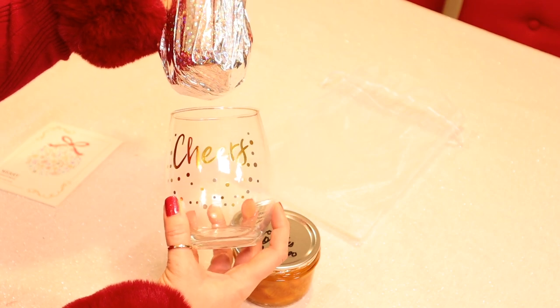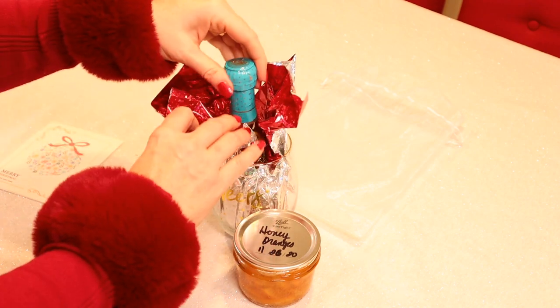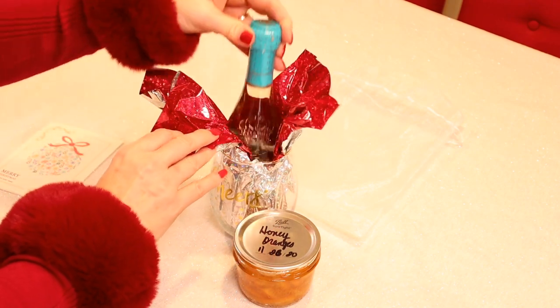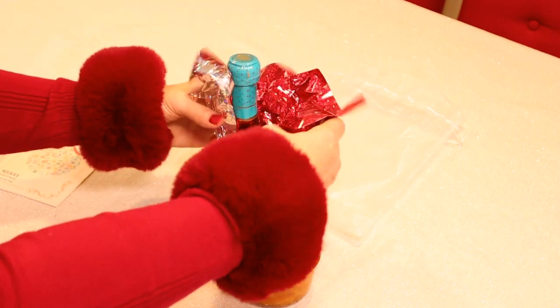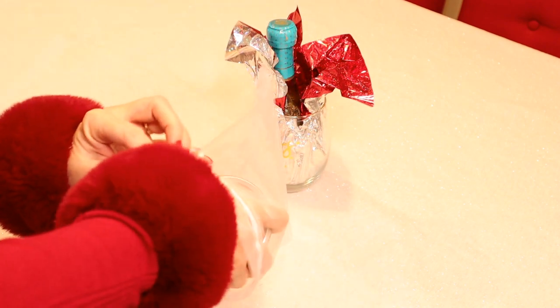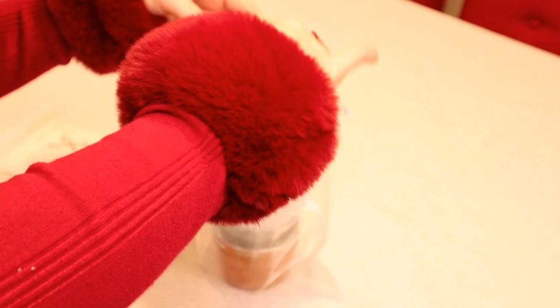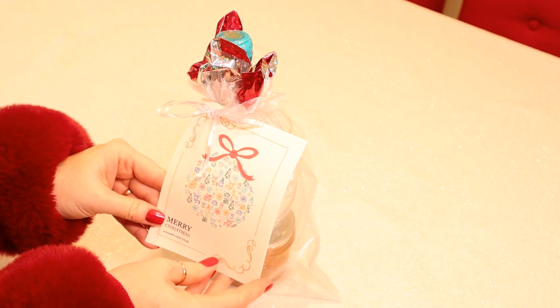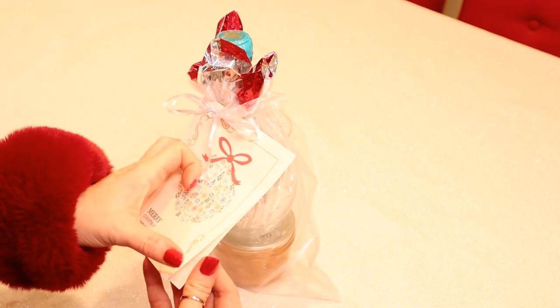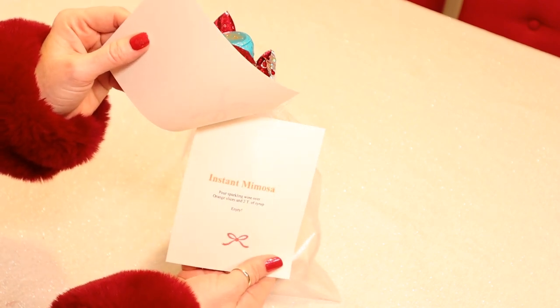My next gift is an Instant Mimosa. I got a cute wine glass and added some sparkly tissue paper with a small bottle of sparkling wine — you could also use Prosecco. I'm going to use a pretty organza bag to gift it in, putting a jar of the honey oranges and then the wine glass and sparkling wine on top. Tie it with a pretty bow and add a card with instructions on how to use the oranges to make an instant mimosa.